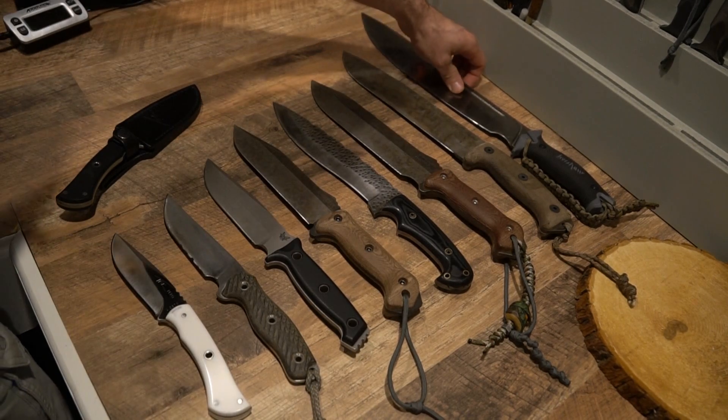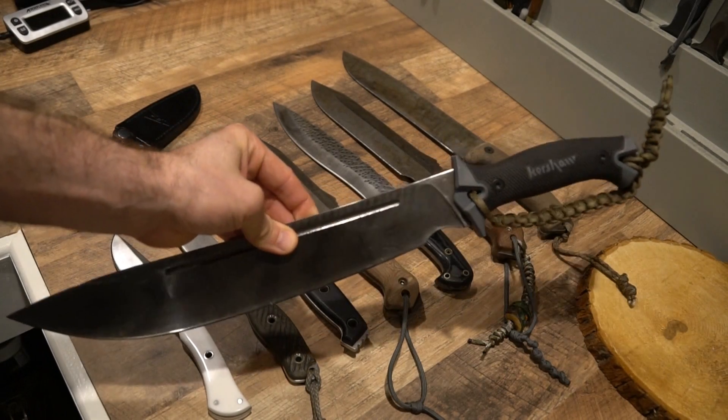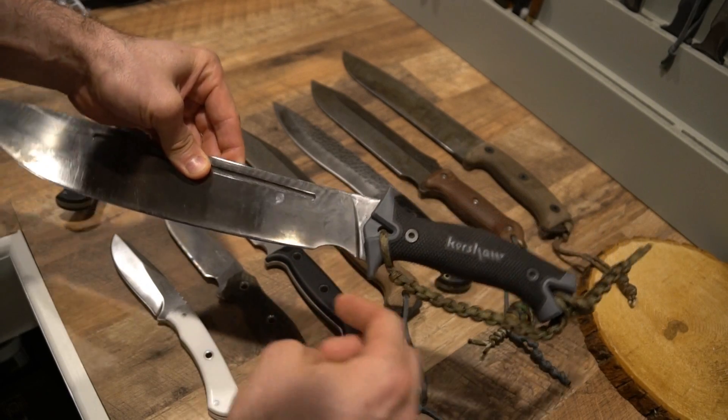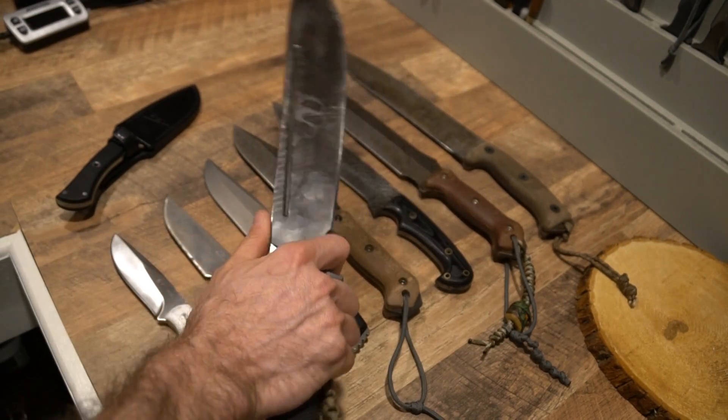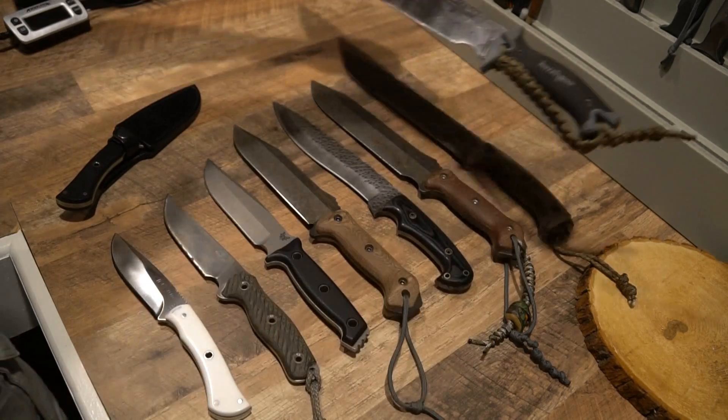Here I have a Kershaw Camp 14, which started its life as a coated blade, and I have ground myself a finger choil. I don't go to this blade all that often, but when I do it's pretty darn comfortable and I've made it something of my own.